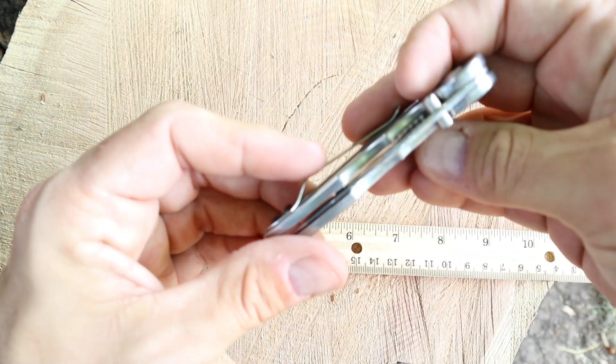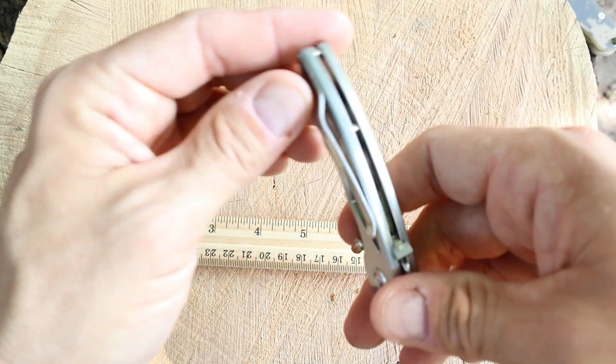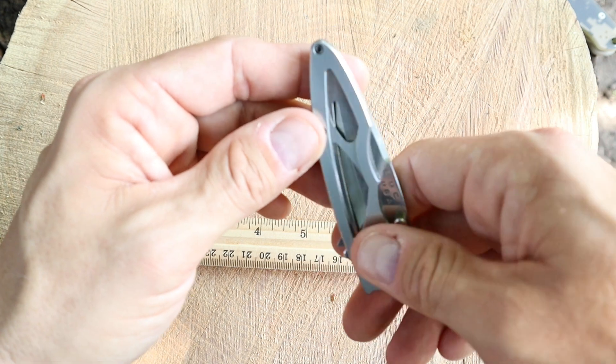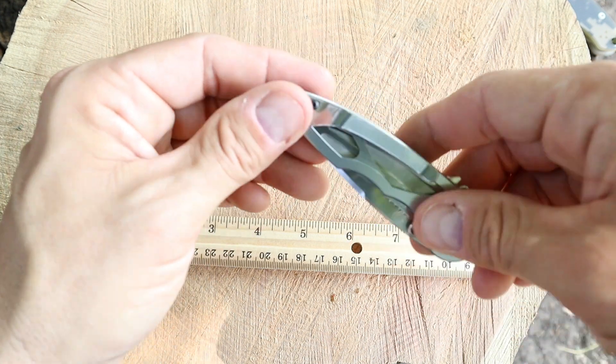Got a liner lock there. Pull her down and we can always lock her in position again just to keep it safe while it's in our pocket. We do have our pocket clip on the side here. It does look like that is for righties only with a tip-up carry option.